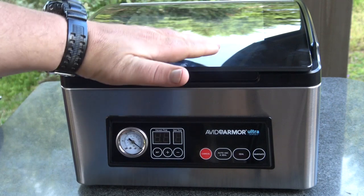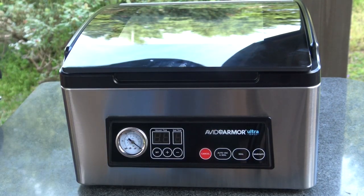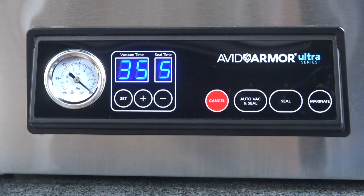The other one is taller top to bottom. I think this one's smaller front to back, but it's about the same width as the other one. The control panel on the Avid Armor is very simple and straightforward. On the left, it has a gauge that will show you how much vacuum is being pulled in the chamber. And then it's got the vacuum time and the seal time settings. The vacuum time sets in five-second increments, and the seal time sets in one-second increments.